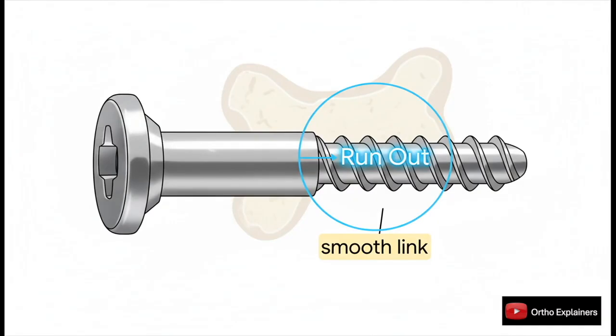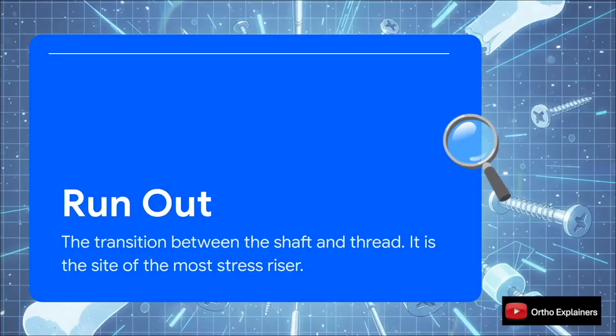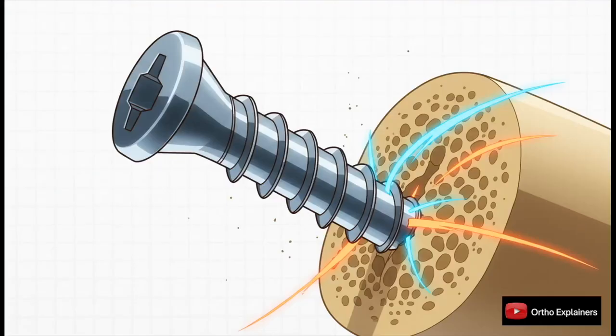Moving down from the head to the shaft — in certain screws, like a partially threaded cancellous screw, the shaft is that smooth, unthreaded part between the head and the threads. This brings us to the concept of the runout, which is absolutely crucial to understand. This transition point is, biomechanically speaking, the weakest point of the entire screw — it's where you have the highest stress riser. If your pilot hole is off-center or not perfectly perpendicular to the plate, you concentrate all the cyclical loading forces right at this spot, which can lead to fatigue and eventually implant failure.